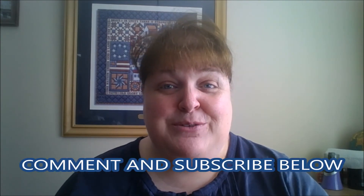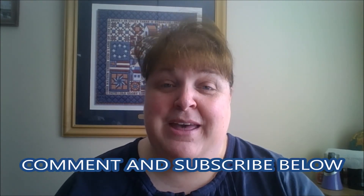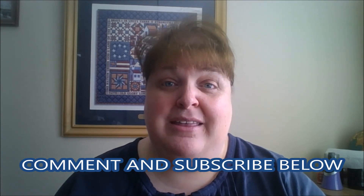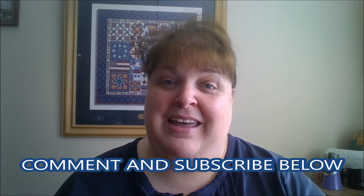If you like these kinds of videos, please like and subscribe. Leave me a comment down below if you do anything different for bone broth, or what kinds of broth you make — I'd love to know. So until next time, make it a great day!